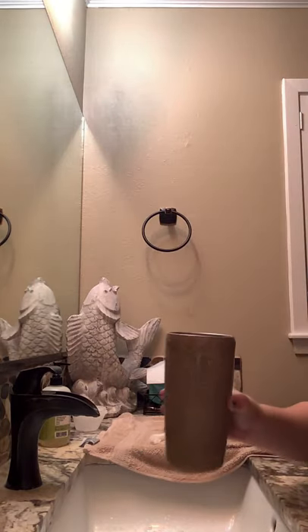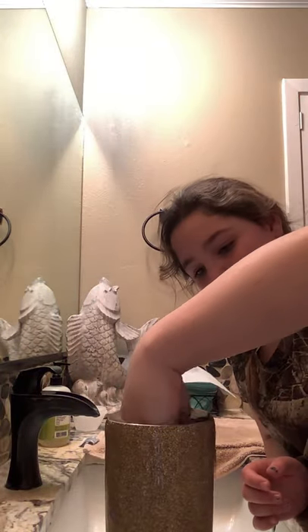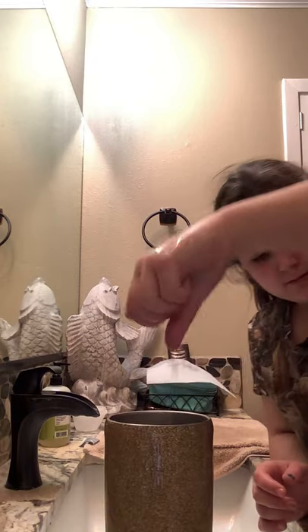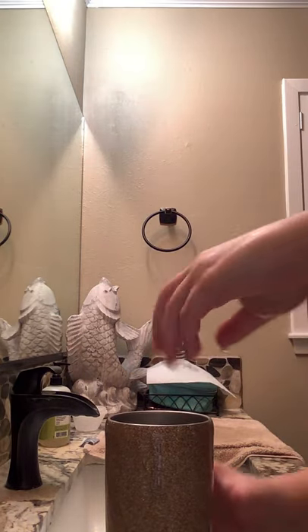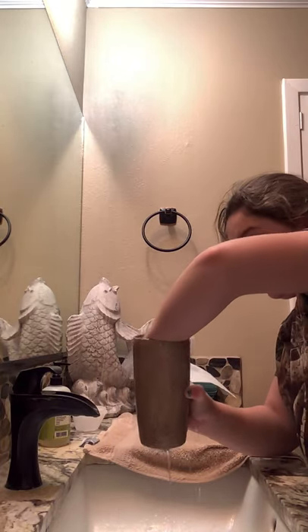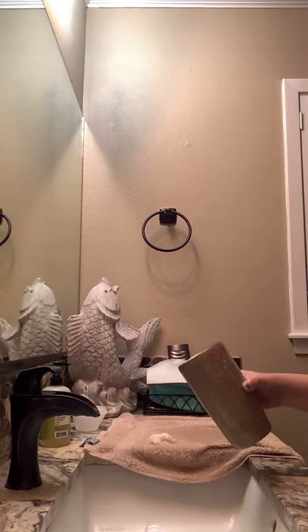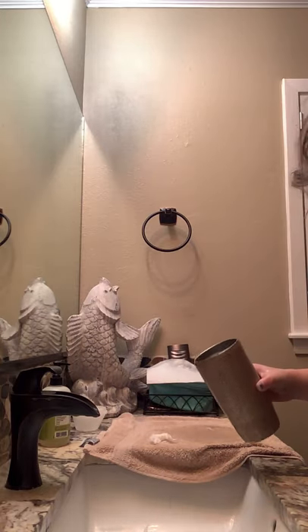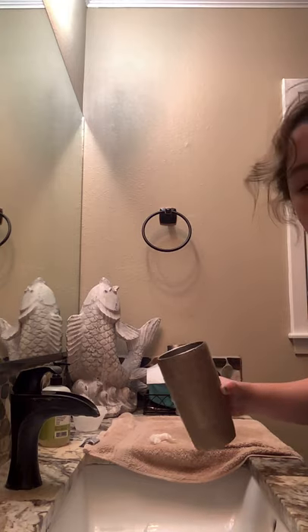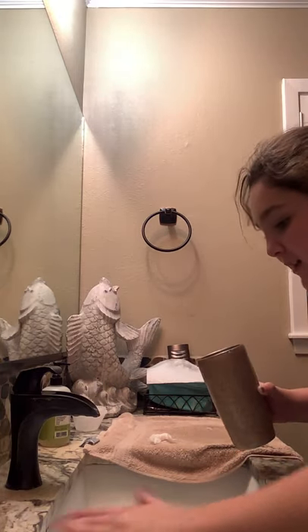Look, I haven't paused the video or anything because I don't like to do that. Hand in — water's coming out. Hand in — water out. Hand in. So y'all know that there is no plastic in this — no plastic.